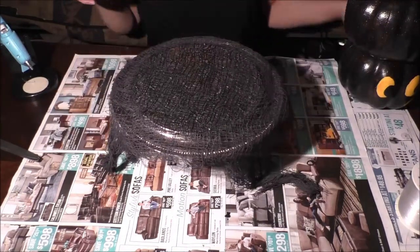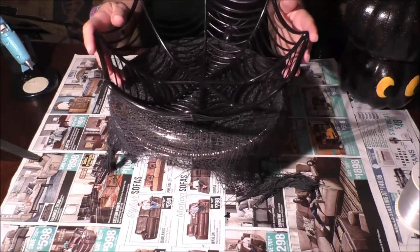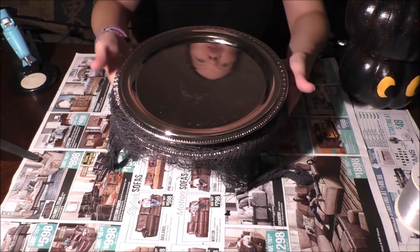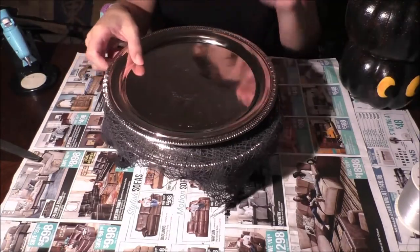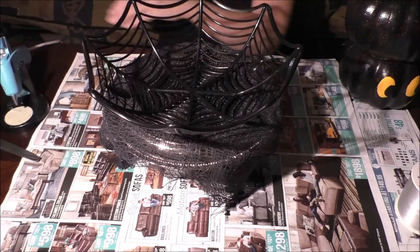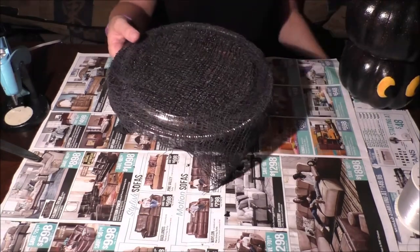Here's our creepy pumpkin platter number one. Part of the reason we're using creepy cloth is so that when you set something on top — like the bowl or another platter — it won't slide off easily. You can set this on your serving table, put cupcakes or a small cake or treats on top. If you're using the bowl, put candy in there, set it outside, or up higher at eye level so his face shows better.